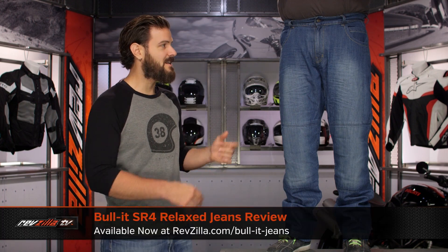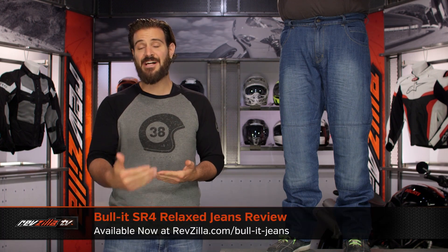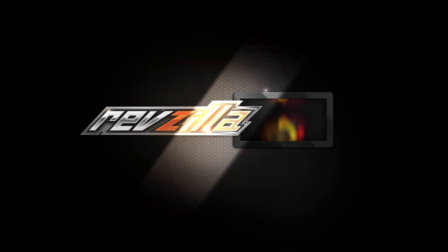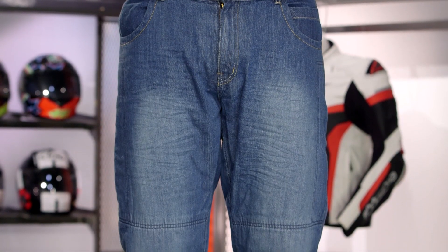Spurgeon here with RevZilla, and today we are taking a look at the Bull-it SR4 Relaxed Fit Jeans available at RevZilla.com. Now, if you are familiar with the way we break down a detailed helmet versus a graphic overview, that's very much what we're doing with this line of Bull-it jeans.